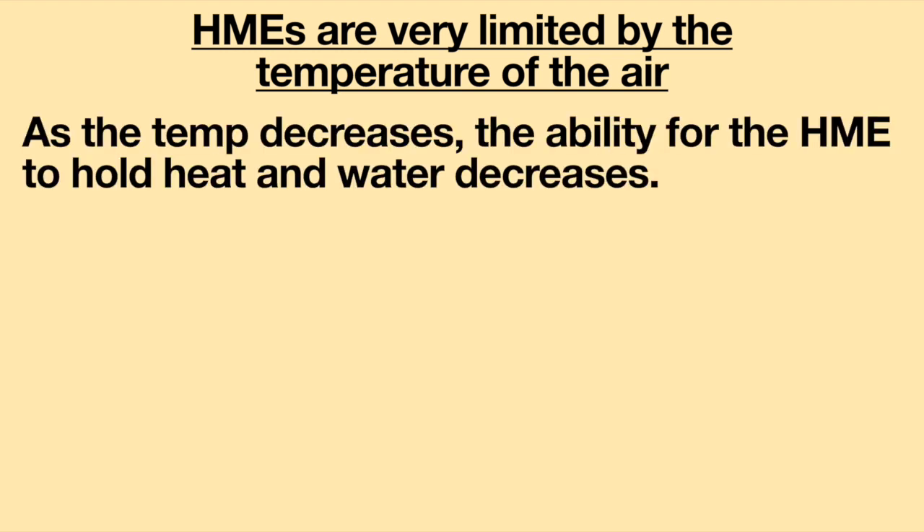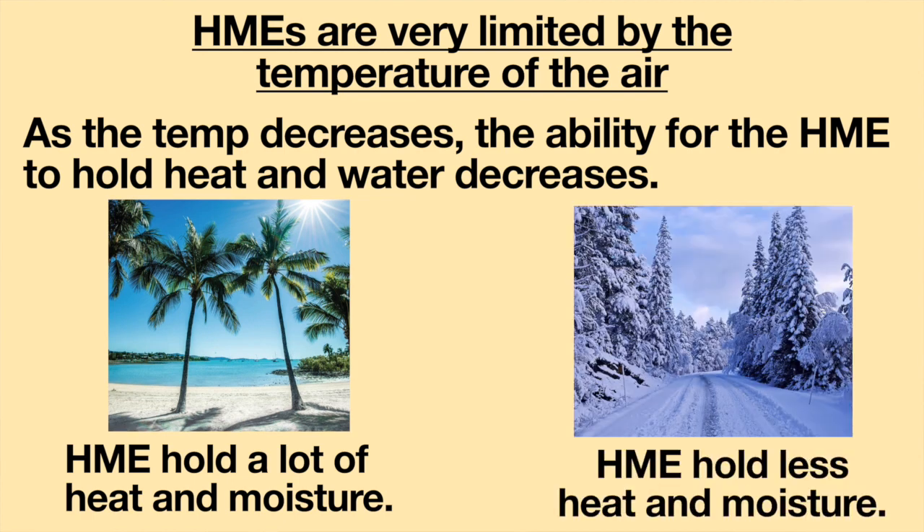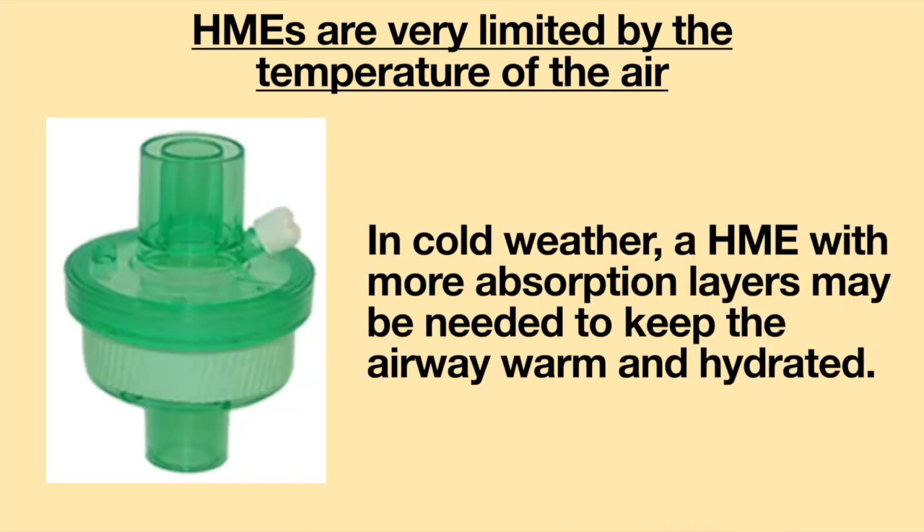HMEs are very limited by the temperature of the air. As the temperature decreases, the ability for the HME to hold heat and water decreases. This is important to know as the seasons change. In warm weather, the HME will be able to hold a lot of heat and moisture. However, in cold weather, the ability for the HME to hold heat and water will decrease, and an HME with more absorption layers may be needed to keep the airway warm and hydrated.